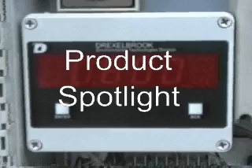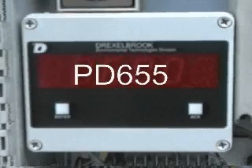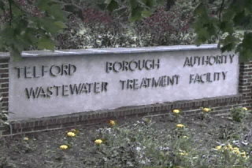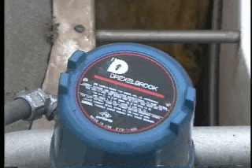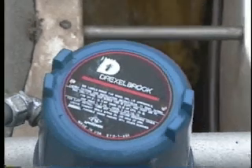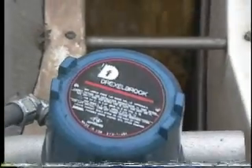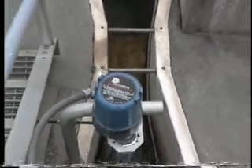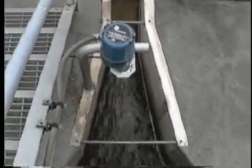Product spotlight on the Precision Digital PD 655 totalizer. We use the PD 655 as a transmitter — it works great with the Drexel book level sensor. We measure fluent flow in an open channel. The PD 655 converts the level measurement into gallons per hour. With the transmitter near the Drexel book, you don't pick up electrical noise.